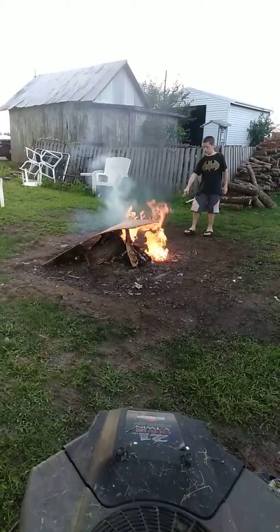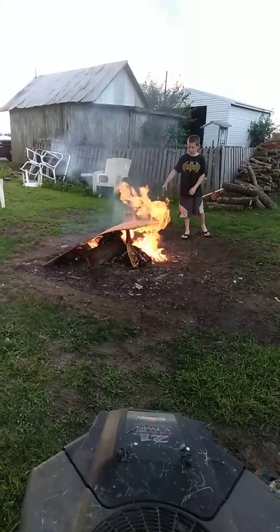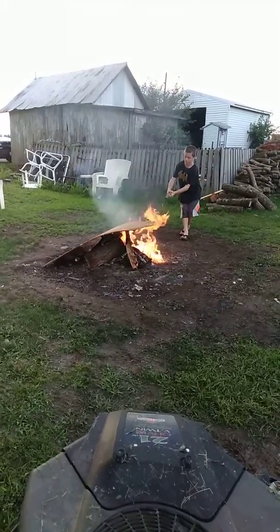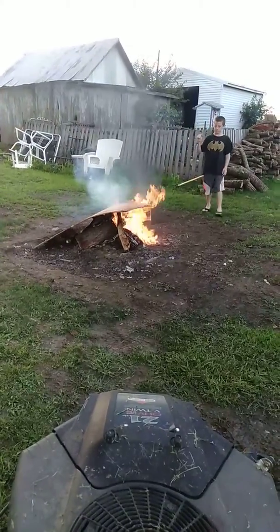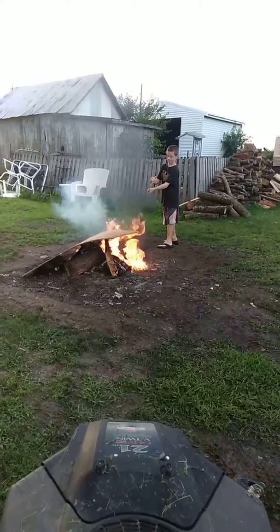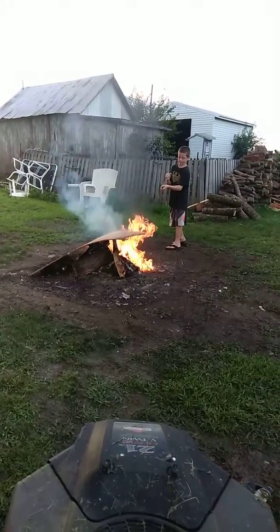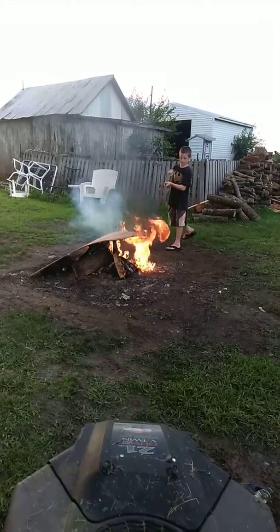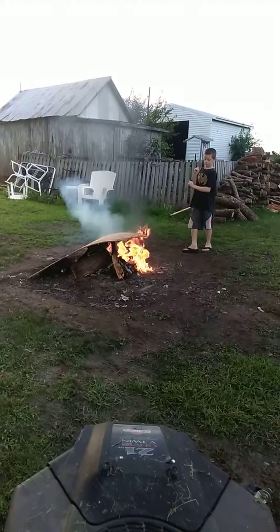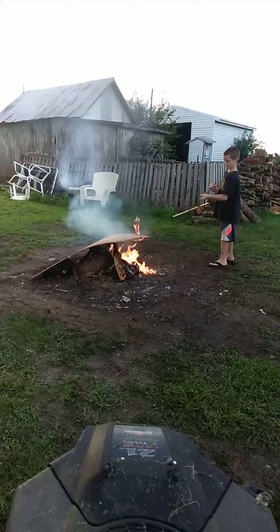There we go. There we go. This camera sucks — it's not picking up very good quality at all.